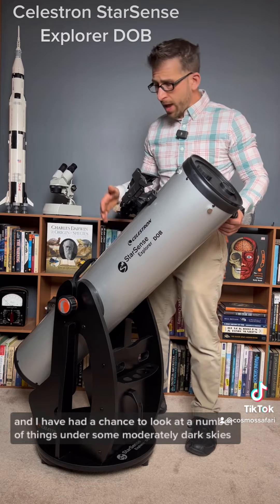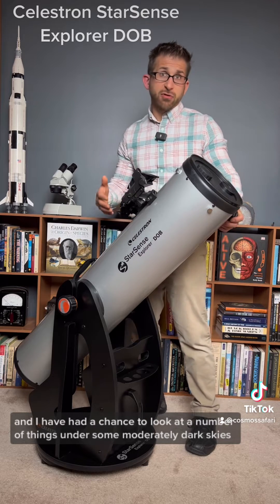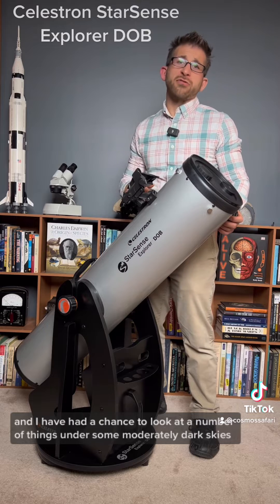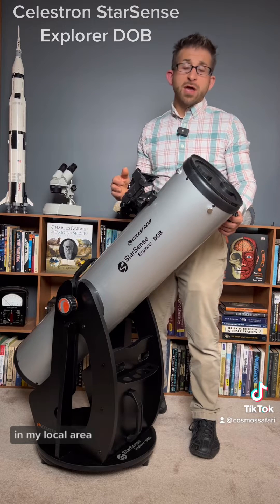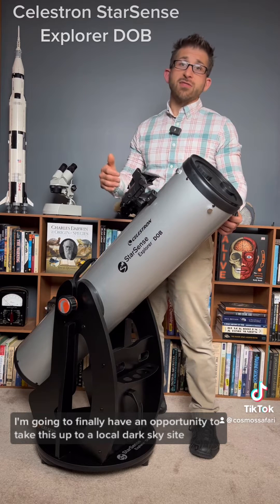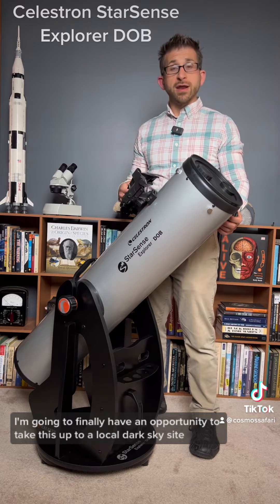Celestron sent this to me, and I've had a chance to look at a number of things under some moderately dark skies in my local area. But coming up next week I'm going to finally have an opportunity to take this up to a local dark sky site — Cherry Springs, Pennsylvania.